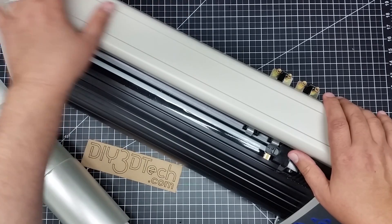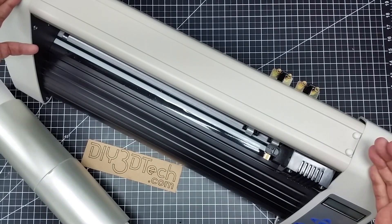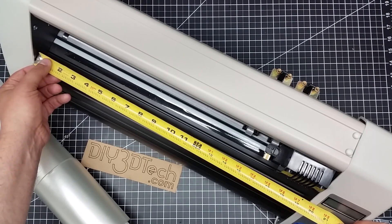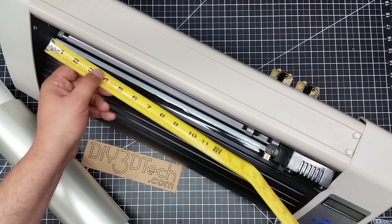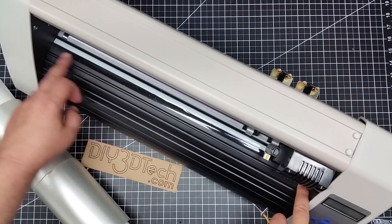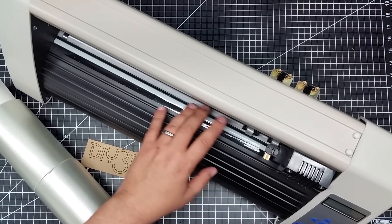I'm pretty excited about having this in. I want to talk a little about my selection. There are a lot of these out there, especially some rather big ones. What I purchased is a 19-inch unit. While it says it's 19 inches, the opening itself is about 19 to 19 and a half inches. However, the cutting area is not 19 inches — the cutter head only goes out about 16 inches. So while it takes a 19-inch piece of material, it's only going to cut about 16 inches, which is okay by me. I didn't realize this when I purchased it.